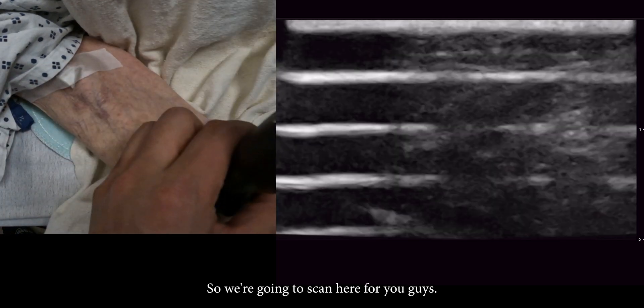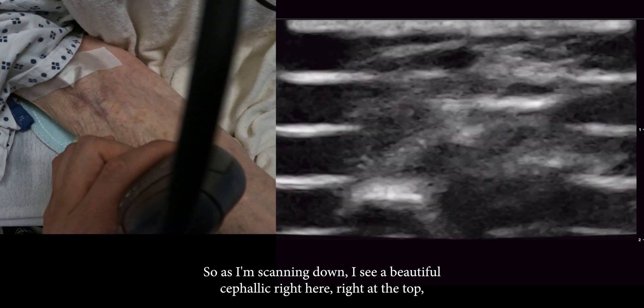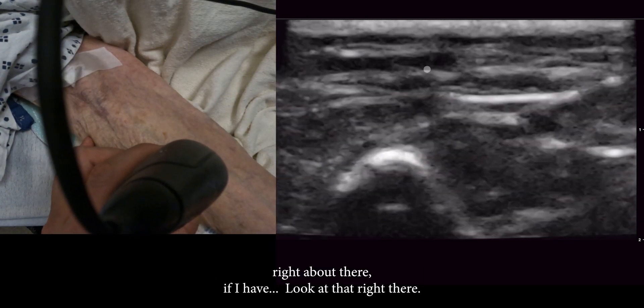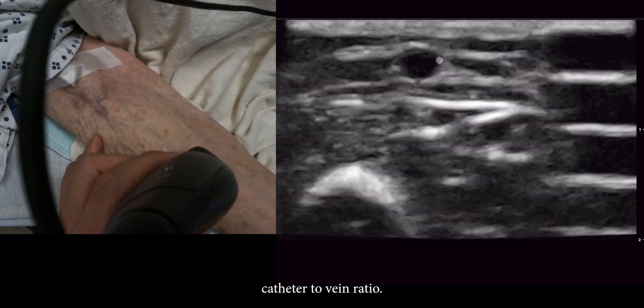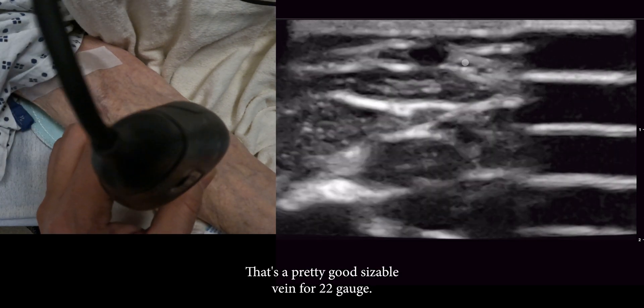So we're going to scan here. As I'm scanning down I see a beautiful cephalic right here, right at the top, right about there. I'm looking for bifurcation — that's a pretty good catheter-to-vein ratio. It's a pretty good sizable vein for a 22 gauge.